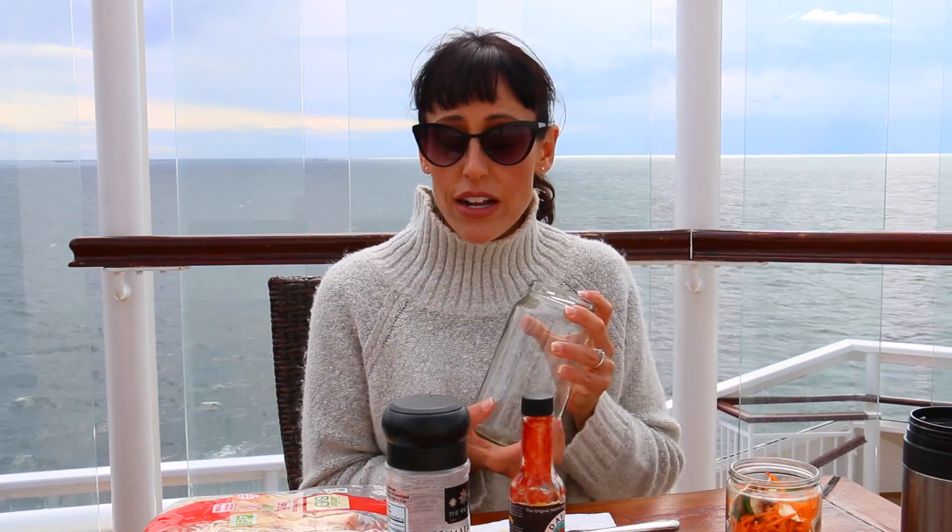What's wonderful about this is you can make it in a jar and you can take all your ingredients with you for the day, and then whenever you're ready to eat it, just pour hot water over it and it's great.